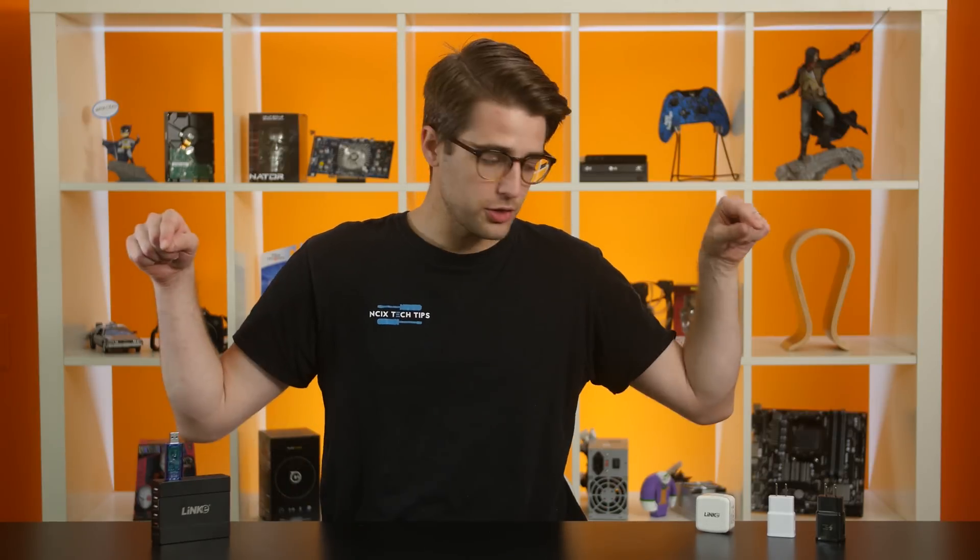Quick pop quiz: what's the fastest way to charge your smartphone? We're here to help you out. We took a few of the most common chargers you'd normally find and put them to the test to answer that question for you. It's NCIX Tech Tips.